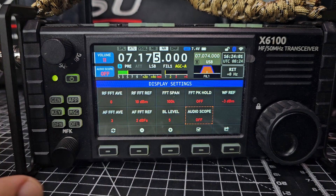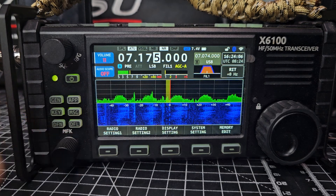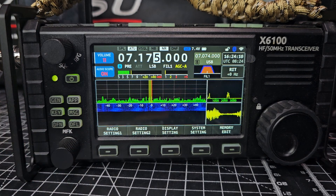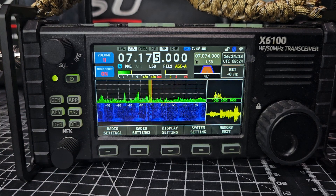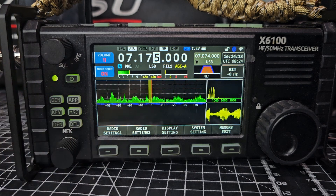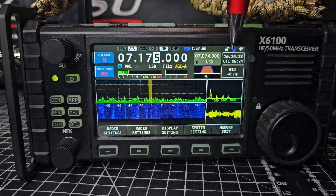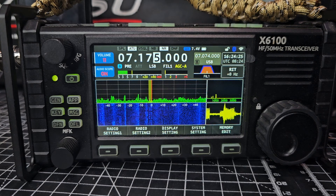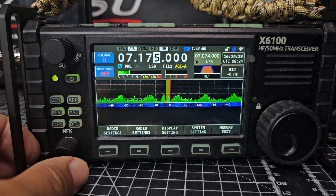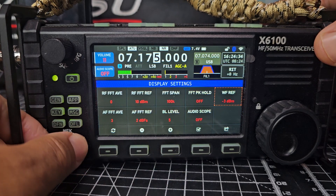The one you're going to like straight away is the very last one. Press the MFK, turn it, and you will see the audio scope — you can either have it or not have it, which is what we wanted. I personally prefer not having it. What would have been nice is just a tiny version of it where the RIT is. We'll leave it off.